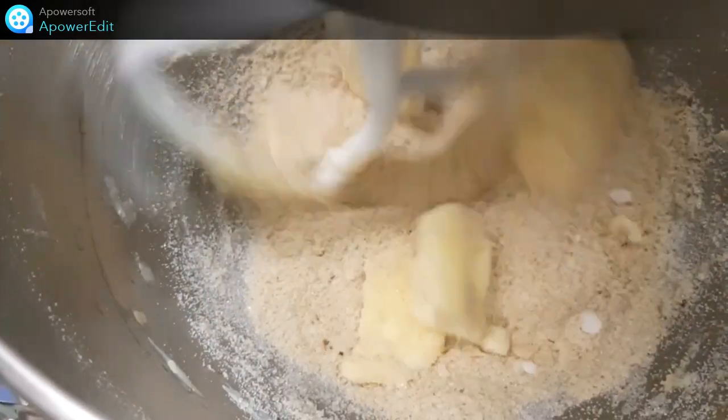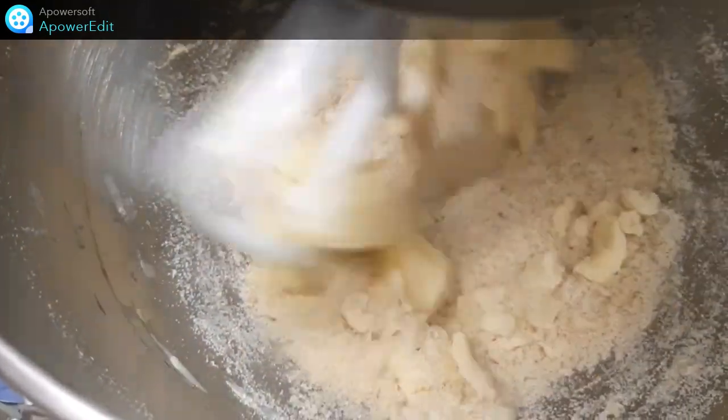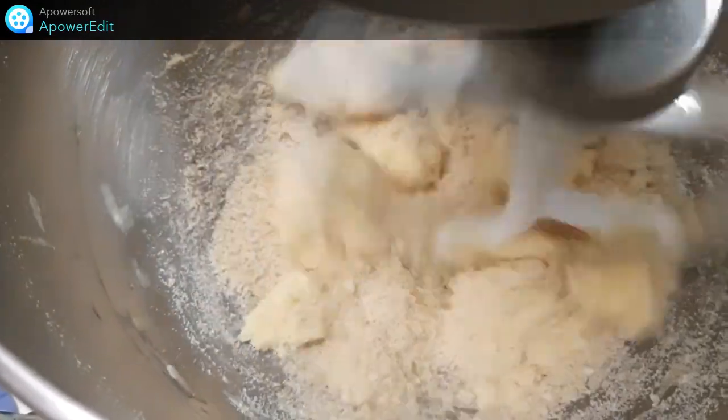Pour la crème d'amande, je mélange à la feuille le beurre pommade avec le sucre et la poudre d'amande. Puis j'ajoute l'œuf.